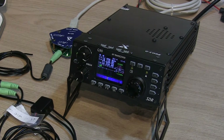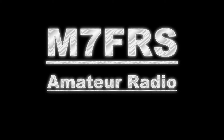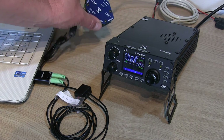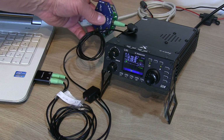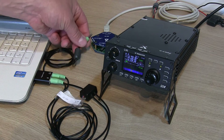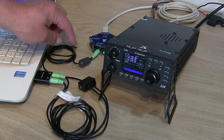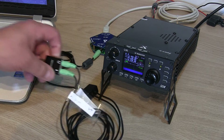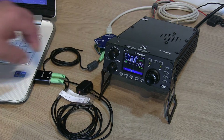Using the Xiegu G90 along with a CE19 breakout box. The cream-colored cable comes out of the back of the G90 and into the CE19 box itself, and then from the CE19 we've got the AF connection, which is a single 3.5mm stereo jack that splits in a splitter box — a cable I made myself from the kit that comes with the CE19 — splitting into audio out and audio in, which go into a cheap USB sound card into the USB slot on the PC.